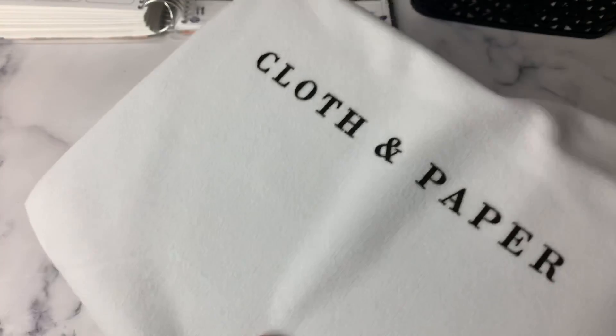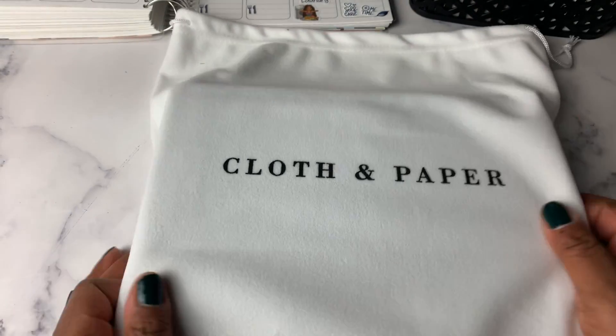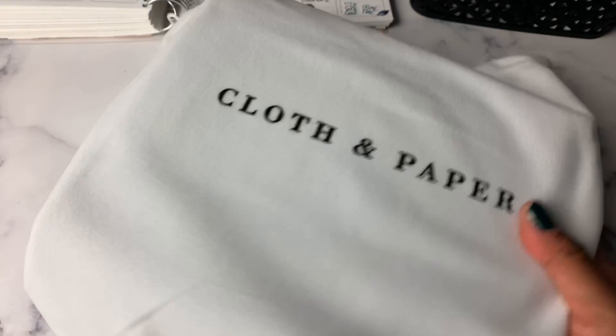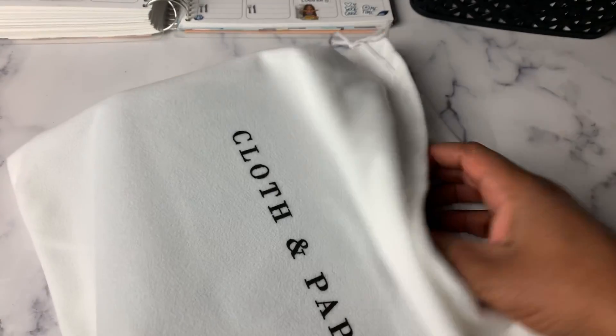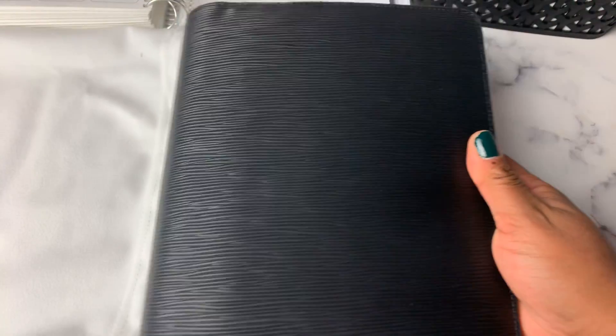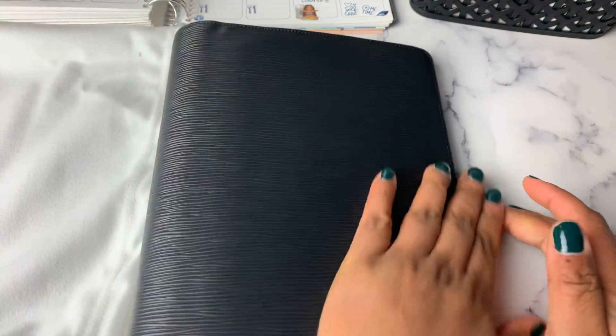So we've got a beautiful, beautiful white dust bag and it says Cloth and Paper on the outside. Here it is — the contoured leather folio.